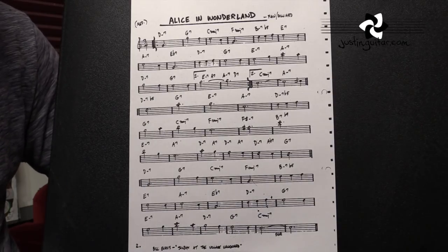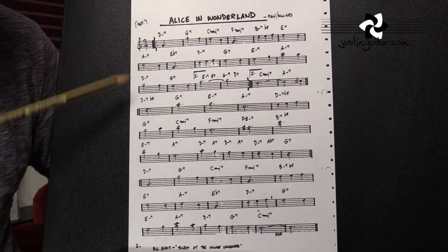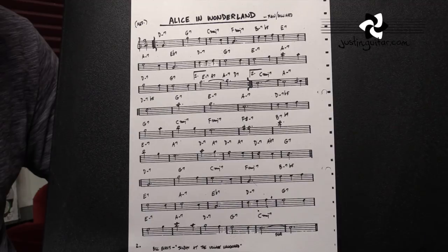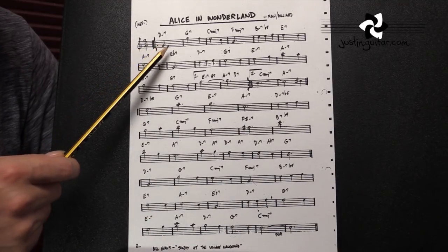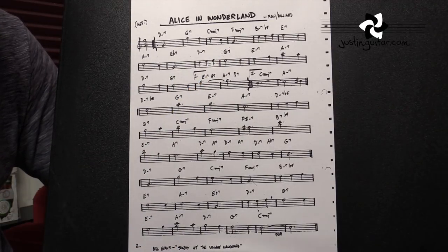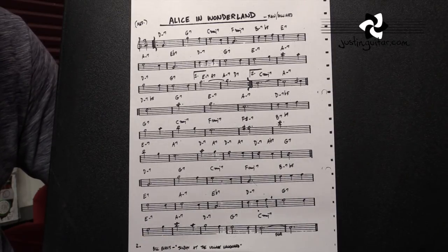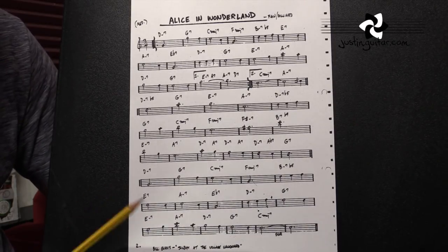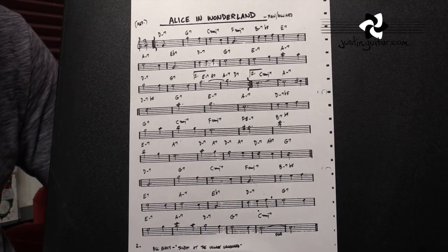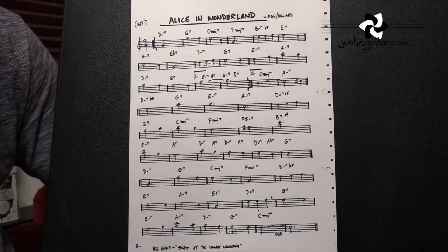The things that you want to watch out for when you first get a chart — the first thing is probably the time signature. The time signature is written here at the beginning of a chart, and it'll tell you how many beats there are in a bar. This particular one's in 3/4, so in each bar of music there's going to be 3 beats. More common in pop and blues is 4/4, but you might also see 6/8 or 12/8, or in more complicated fusion stuff even weirder combinations. If you want more information on time signatures, go and look it up on my website — that's the first thing, very, very important.